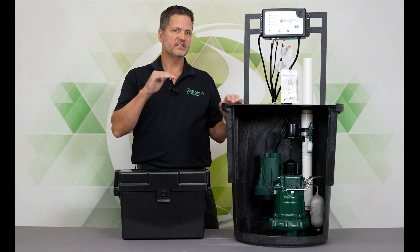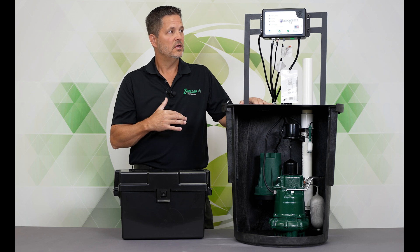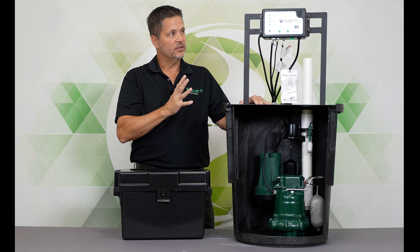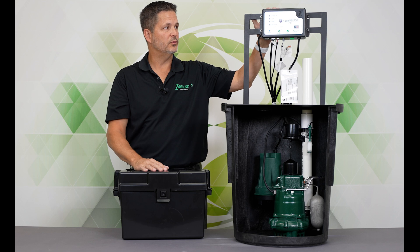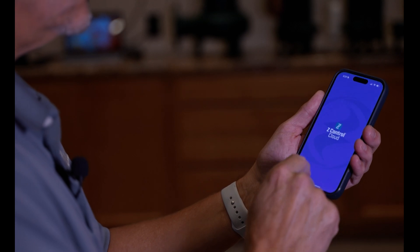This is positioned at the top of our systems internally here at Zoller. So it goes Aquanaut Fit, Aquanaut Spin, and then Aquanaut Key. The difference in relation to our other backup systems is the Aquanaut Fit — the big thing that most people know is this is an internet-connected system. It has a built-in Wi-Fi chip and it talks to our Z-Control cloud.